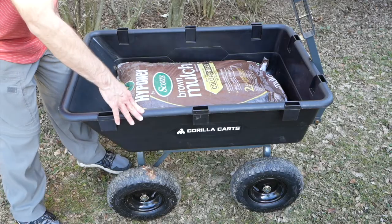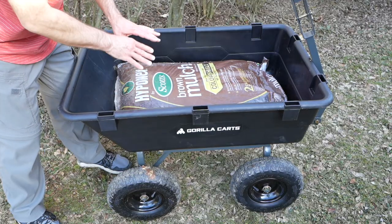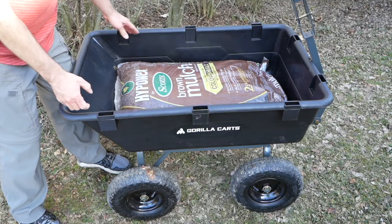This is the heavy duty version of Gorilla's garden cart and it can handle up to 1200 pounds. This bin is plastic so it's not going to rust, but even though it's plastic, it is very heavy duty and it's not going to fall apart.